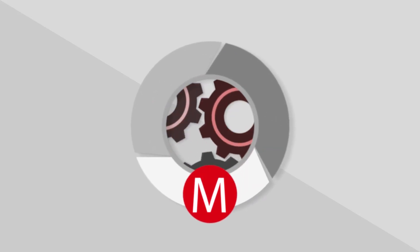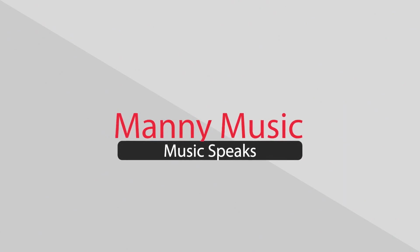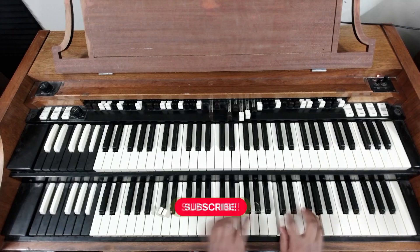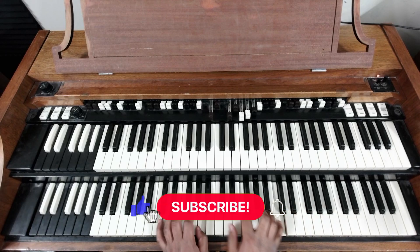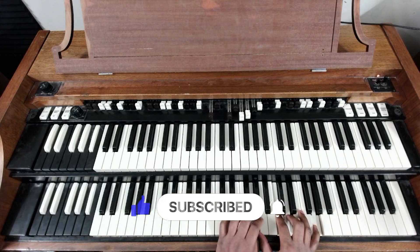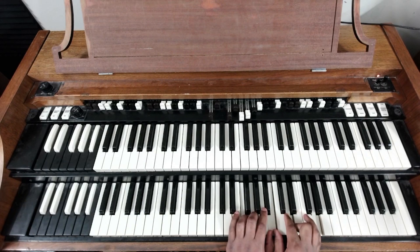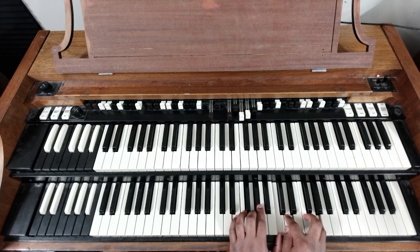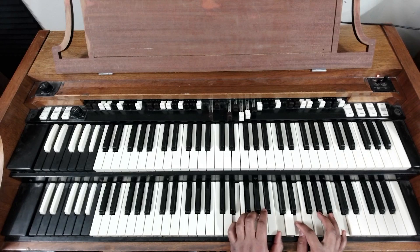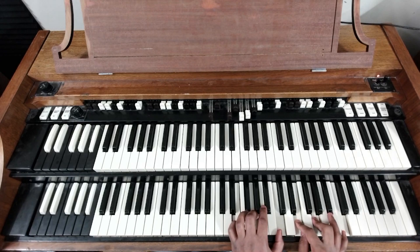Ladies and gentlemen, welcome back to another video. Today we're in the key of C, as you can see. And today I want to go over a lick. I know I went over this one already, and I'll link that if you haven't seen it yet. But there's one I wanted to do when you get on the one, so here I'll just show you really quickly.